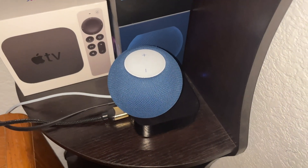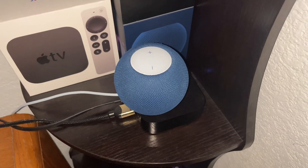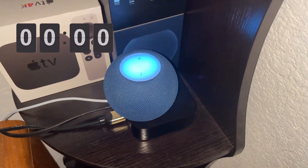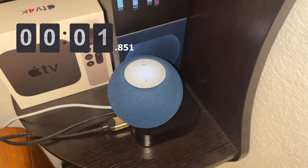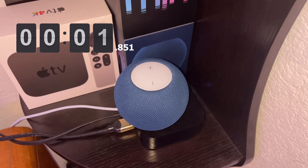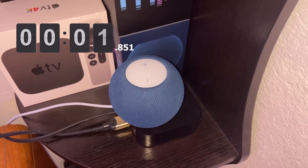My next test is to turn on multiple devices at the same time: 'Hey, turn on the overhead lights and the light strip in Will's room.' Okay, that was also pretty fast. We'll see how much faster it is when I update to HomePod OS 16.2.